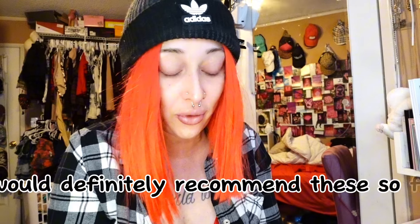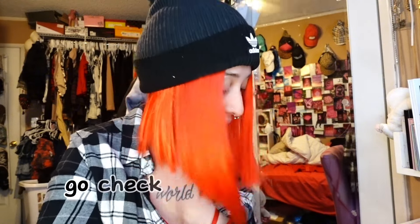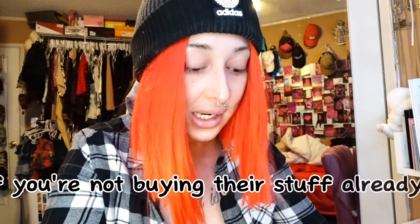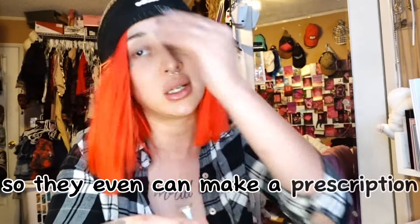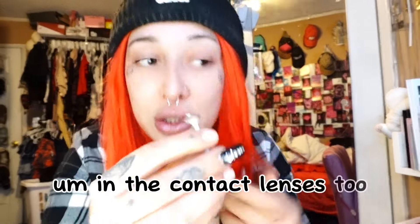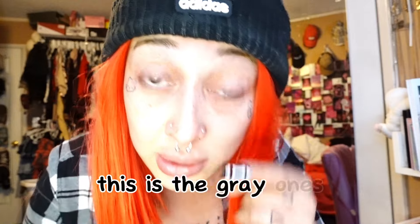So far they're feeling really comfortable — 10 out of 10 for comfort. I would definitely recommend these so far. As you can tell in the video, they really work — you can see a big difference in your eyes, going from dark eyes to lighter eyes wearing these. They can even make a prescription in the contact lenses too, so if you need glasses they can make a prescription for you.